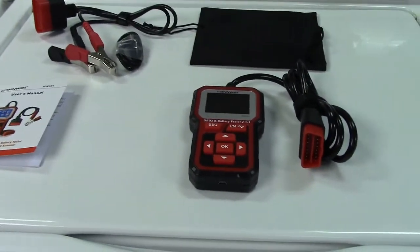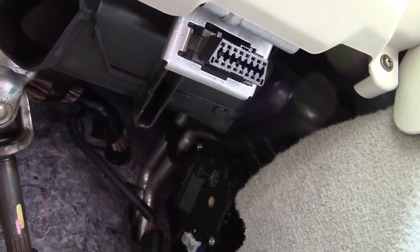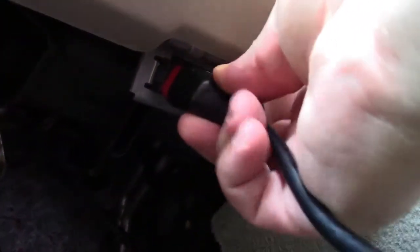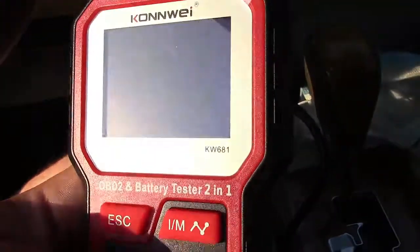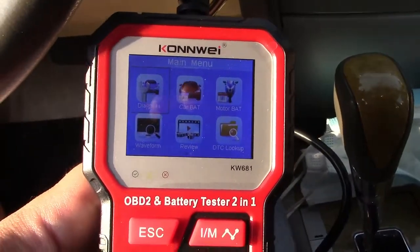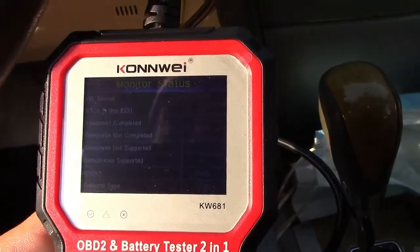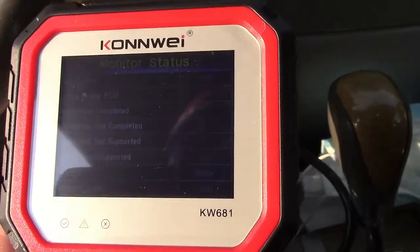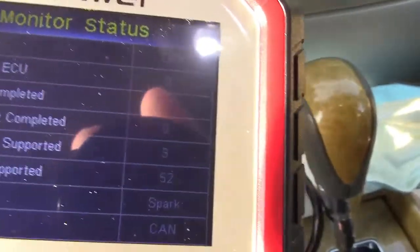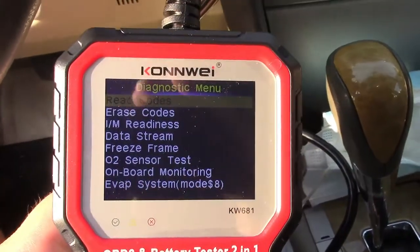Now we're going to take this out to the car. To connect the tool, just find the OBD-2 connector under your dashboard and plug it right in. Here's the color LCD screen — it's perfectly readable in real life, though the sun reflection is making it tough here. We'll go into diagnose, and now it's connected to the system. It shows MIL status is off and diagnostic trouble codes in this ECU — it's just in a dark gray color, a little hard to read, but we'll press OK.